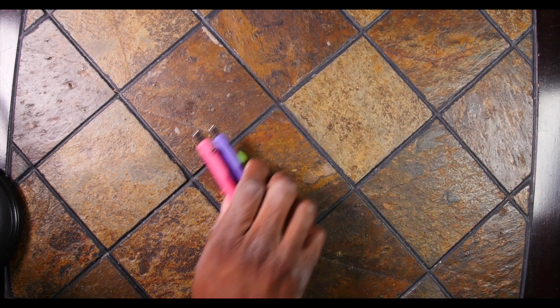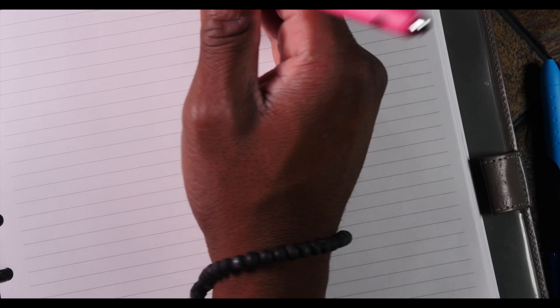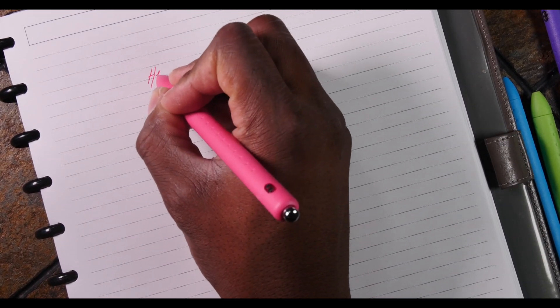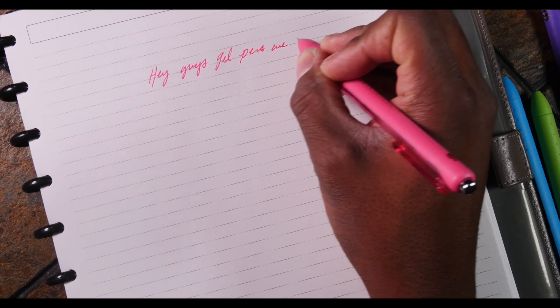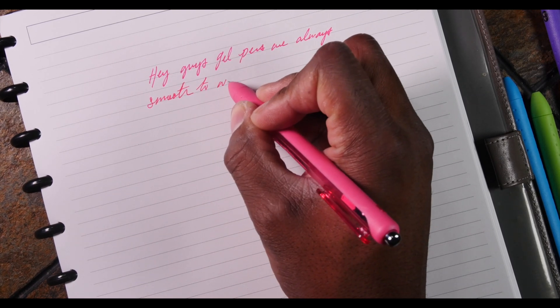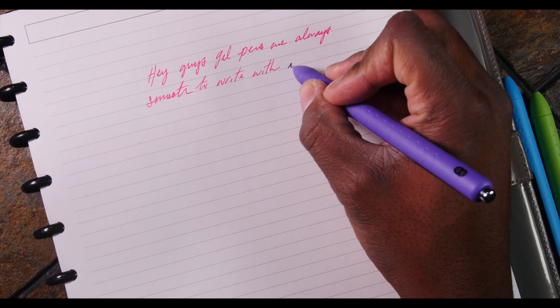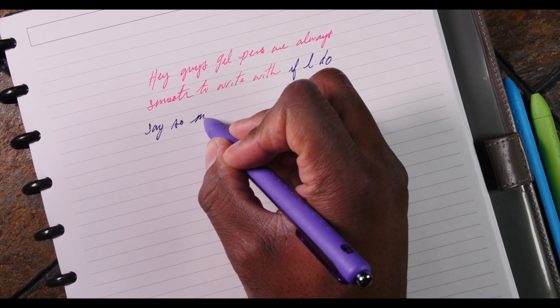Let's find my happy book to write with. Which one should I write with? Let's actually start with this pink first. So this was another Papermate — Papermate InkJoy Gel 0.7. Gotta take this nub off. Gel pens are always smooth to write with. Yeah, not bad, if I do say so myself.